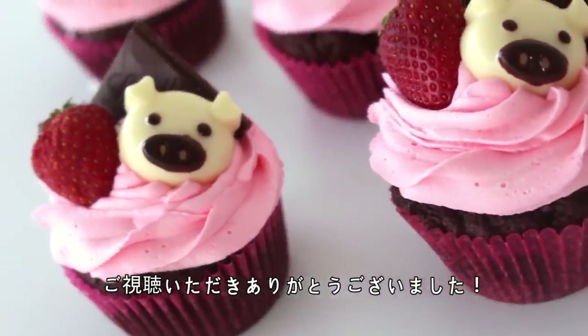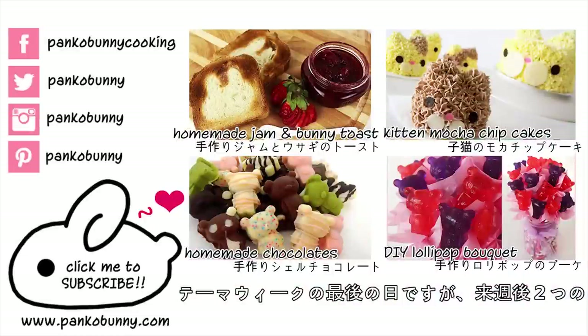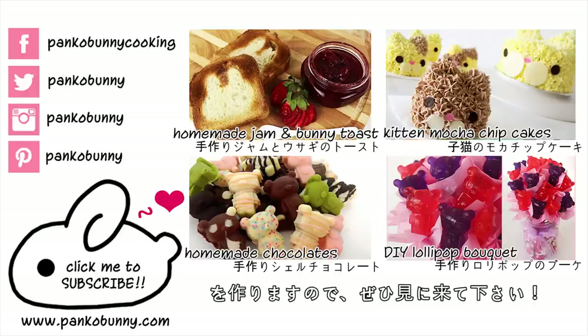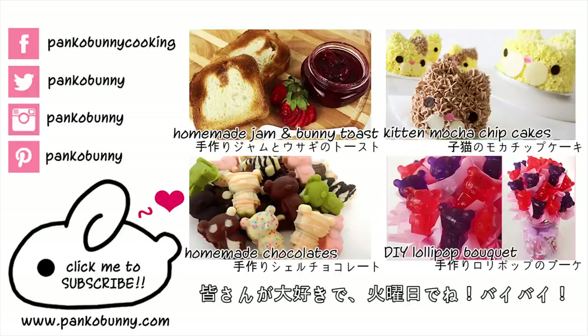So thank you guys so much for watching. It's the end of theme week, but next week I've got two more Valentine's Day recipes coming for you, and both of them are all about chocolate, so make sure that you come back and see what they are. I love you guys so much, and I'll see you on Tuesday. Bye!